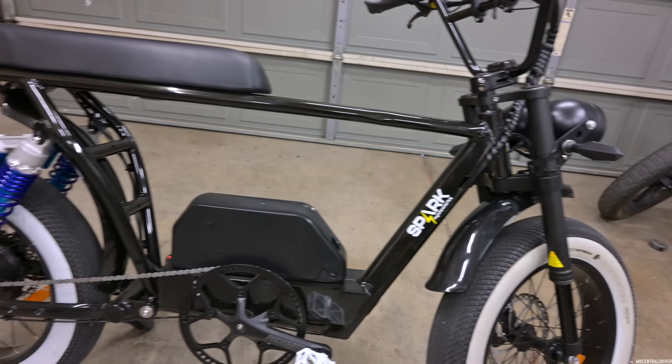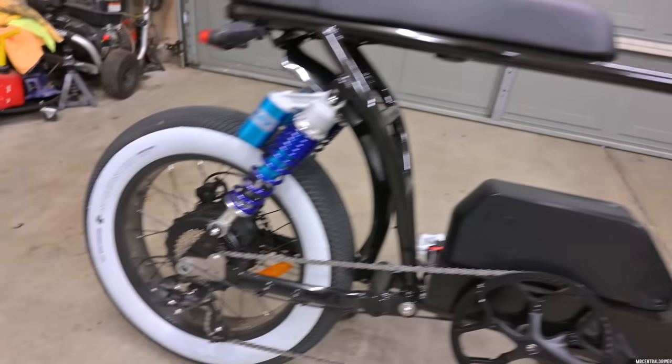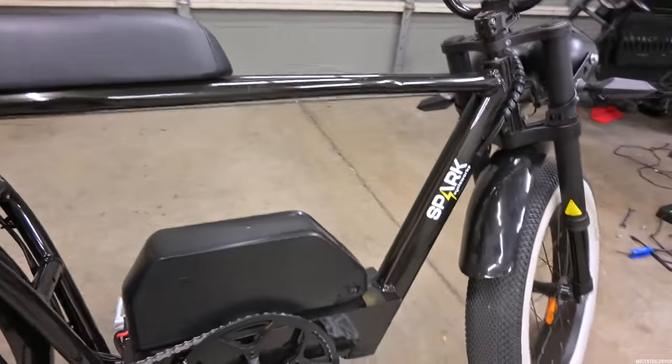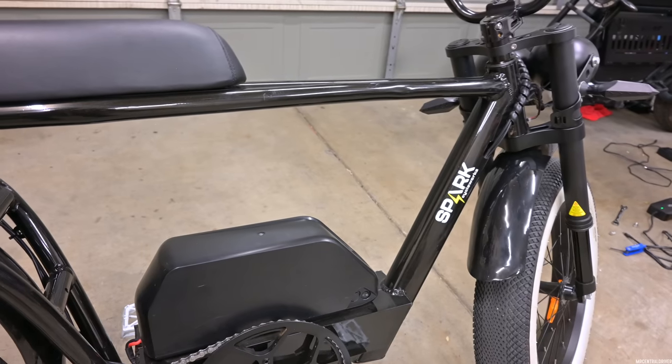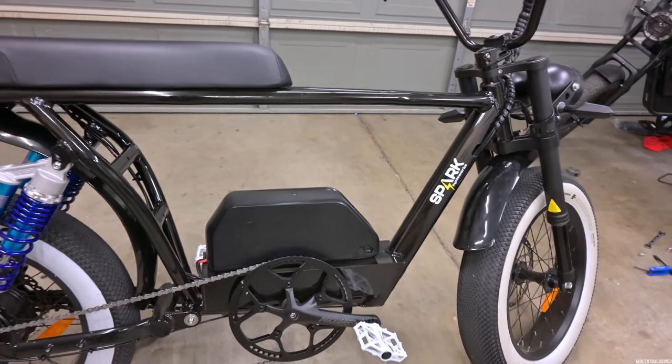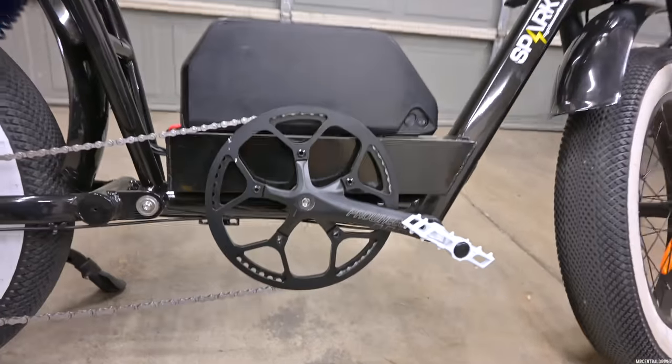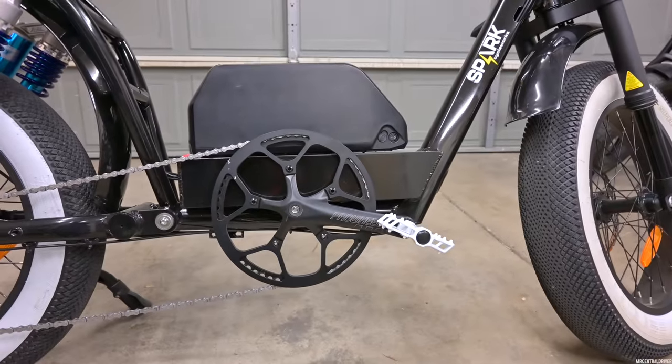You've got turn signals front and back, a fender, and a nice big open frame — so if you want to do any custom builds, you can. You can also order a custom swing arm from them if you want to do a crazy custom stretch build. I love the fact that you have all this room in here — you could even fit a big battery in there if you really wanted to.